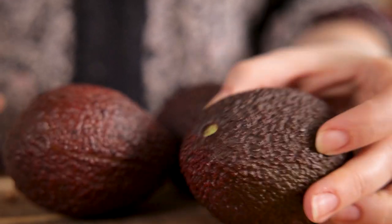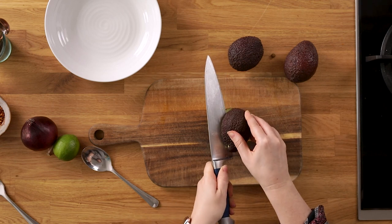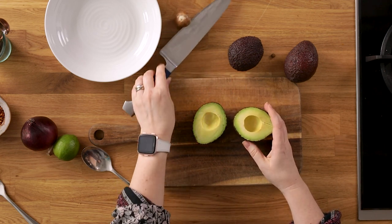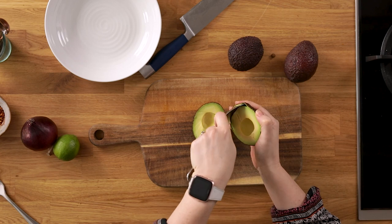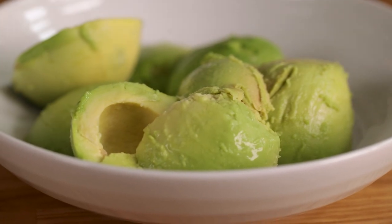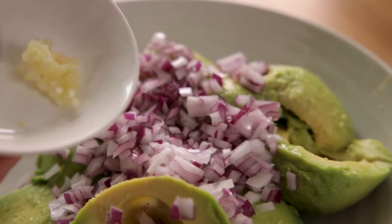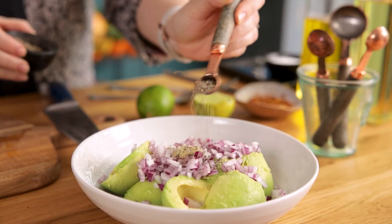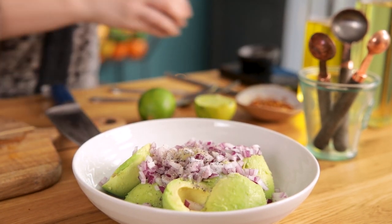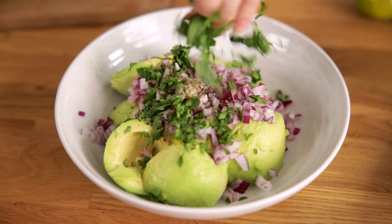Remove the stem, then carefully slice open and de-stone three ripe avocados and scoop into a bowl. Add in half of a small red onion that's been finely diced, one clove of minced garlic, a quarter of a teaspoon each of salt and pepper, the juice of a lime, and two tablespoons of freshly chopped coriander or cilantro.